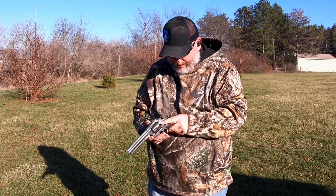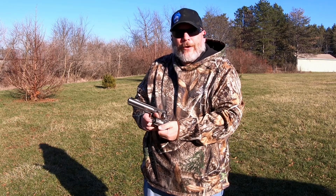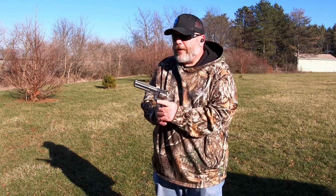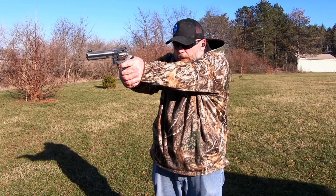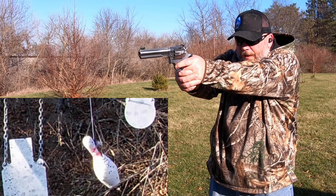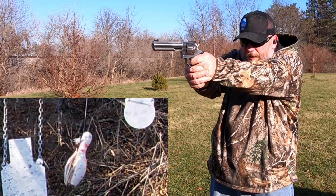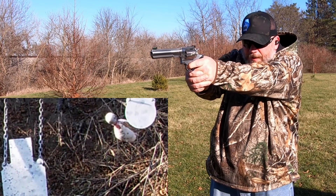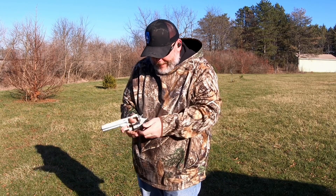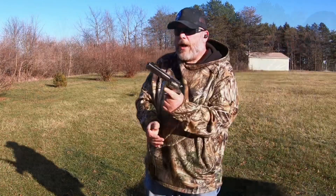All right, all those shot just fine — working good in the Ruger here. Let's have a little fun again — let's try the bowling pin. Not too bad, trying to hit it a bunch of times in a row. So far they're working great and this gun — gotta love it.